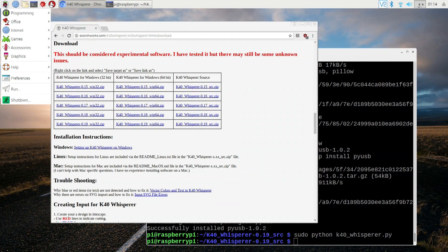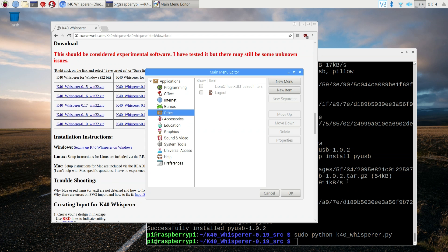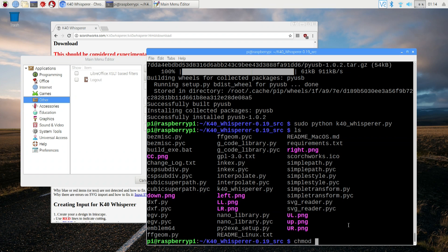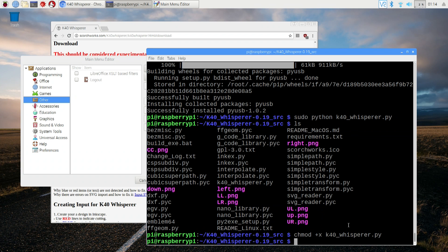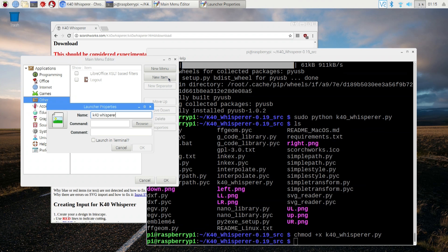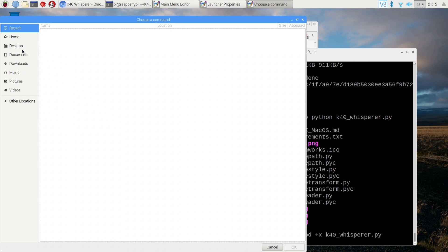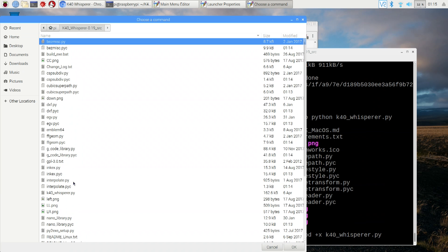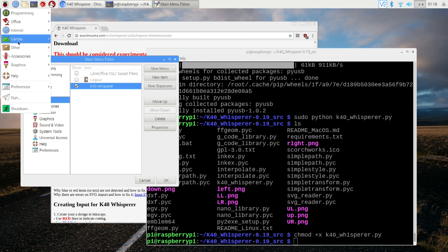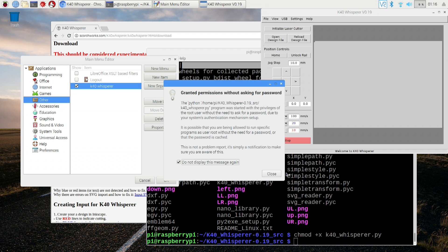One more thing I'm going to do: head over to the start menu, go to preferences, and add a new menu item under 'other'. First I need to make sure it's executable — doing ls it's not showing green, so I'll do chmod +x K40Whisperer.py. Then in the new menu item I'll call it K40Whisperer, browse to the home folder, K40Whisperer source, K40Whisperer.py, and in front of that I'll put gksudo python. Now it works with sudo privileges. Let's give this a try.